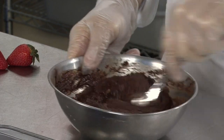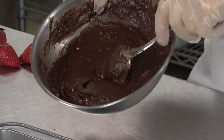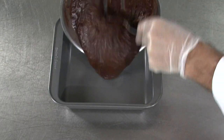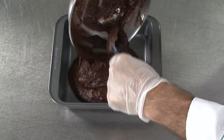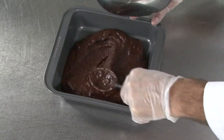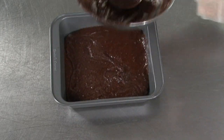And there you are — that's the brownie. That better, that simple, that easy. Now just pour it into a pan, spread it off, stick it in the oven, and bake it at 350 for about 15 minutes, and you have a brownie.